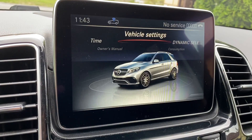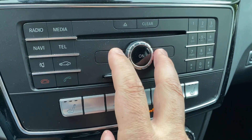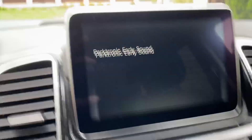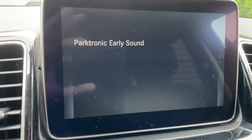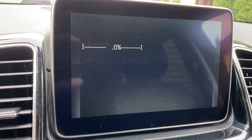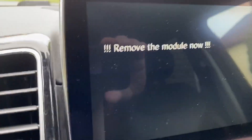After waiting a moment, I navigate the presets using the left and right arrow buttons and confirm with the star button. I have two presets: factory and early sound. I select early sound, press the star button to confirm, and it shows success — stage one finished. Then I remove the plug.